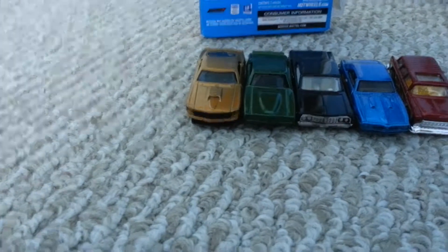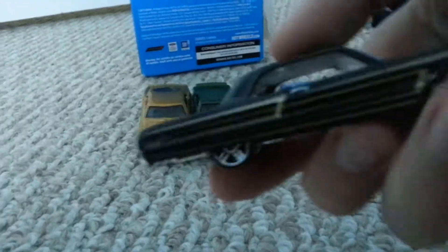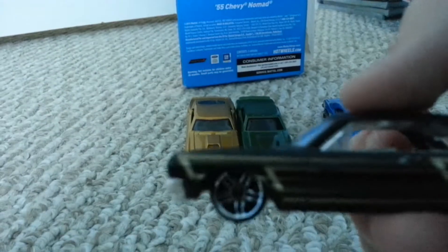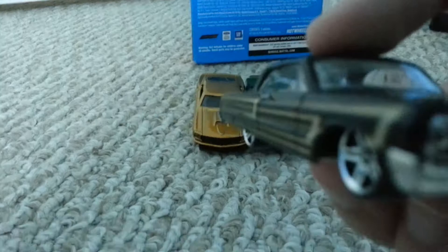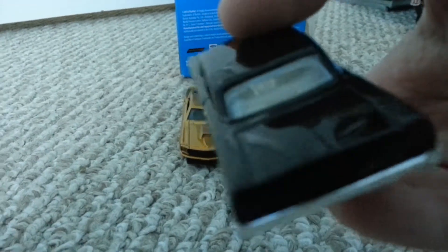Let's start with the Chevy Impala. This is a classic, as you can tell. Nice black and gold — love that. Very nice, detailed. Just like how all the Hot Wheels cars are.